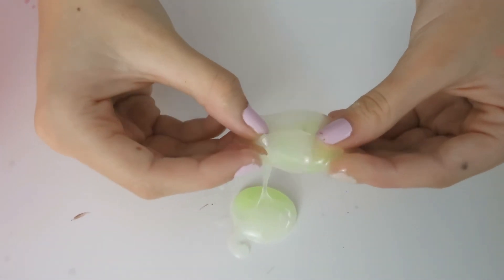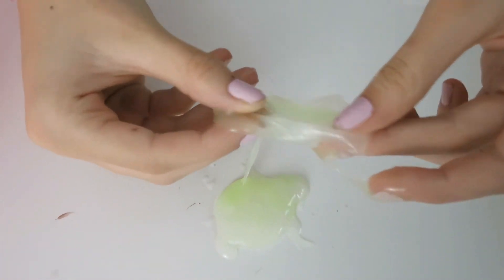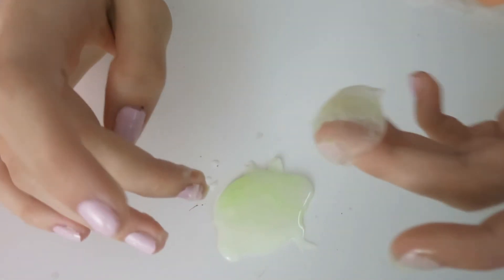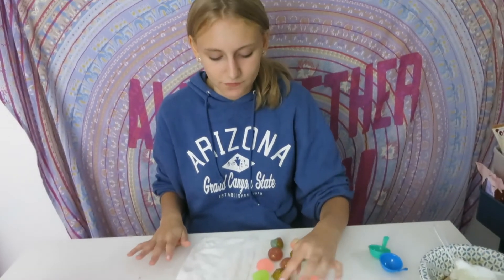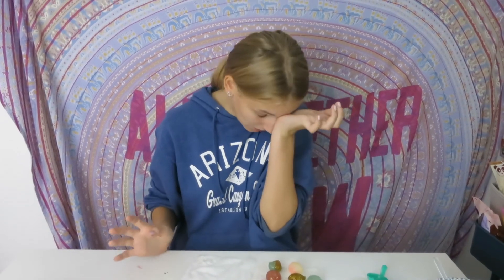Ew, it squirted! So it's like this goo — it's just gross. So yeah, these are really fun to make. It did take a long time, like hours. But they're really fun, and when you bust them open it's really messy because they are goo.